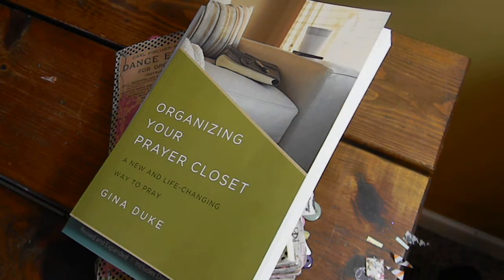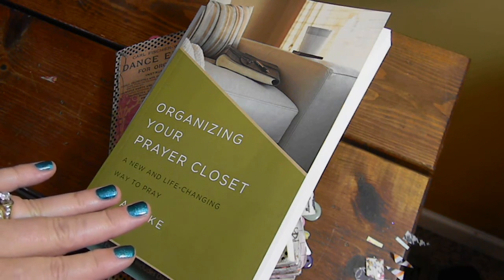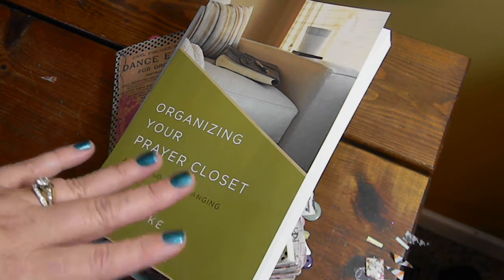Hey, welcome to She Prayer Journals. This is Gina Duke and I am going to share with you the end of 2017.